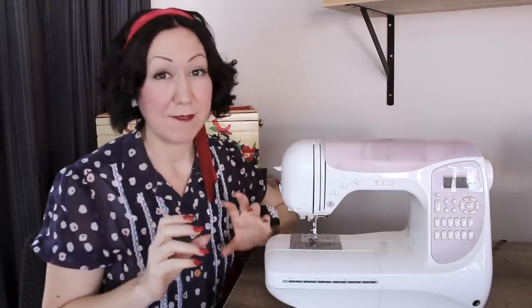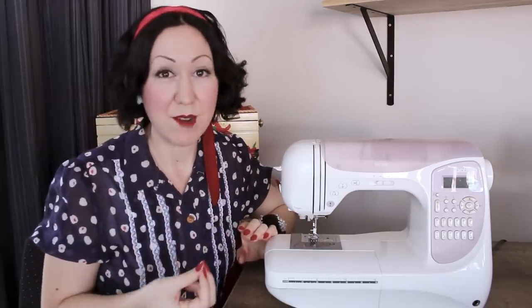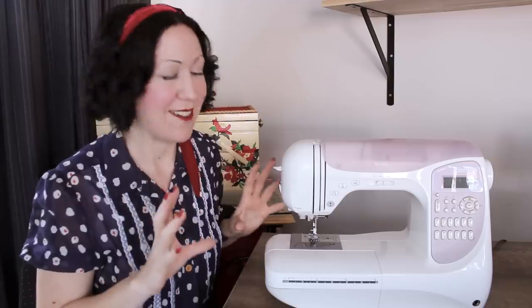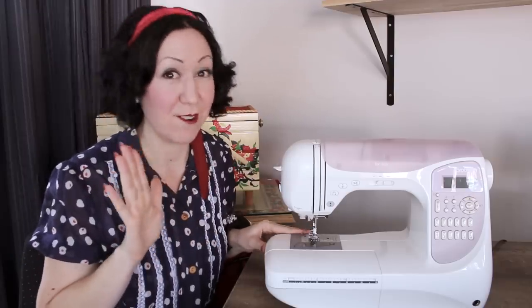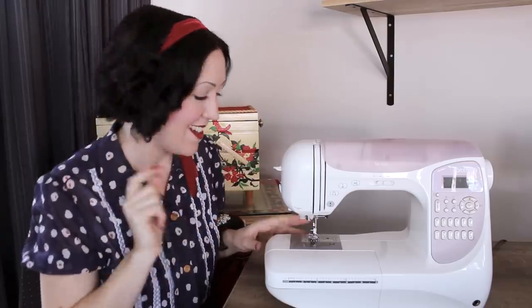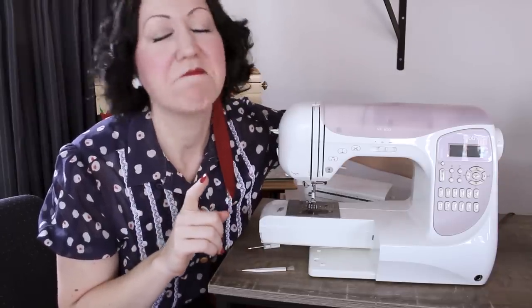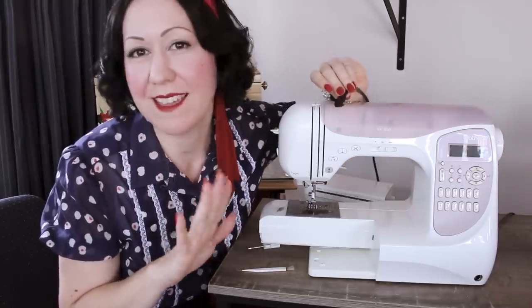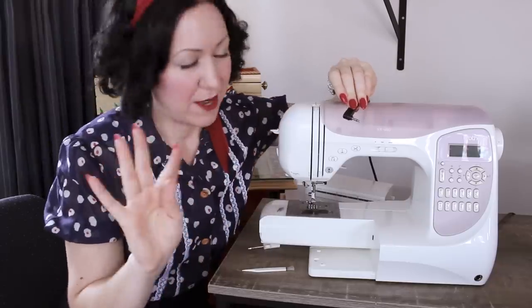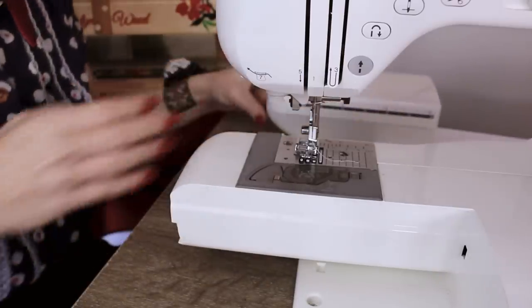So let's talk defluffing, because this is the thing that you need to do the most regularly and the most often. If you've never done this before, you might be in for a surprise — possibly a shock — at how much fluff might be in there. The first point is to turn off your machine and, you know what, unplug it completely, because we don't want any mishaps going on. So let's get in here and have a good look.